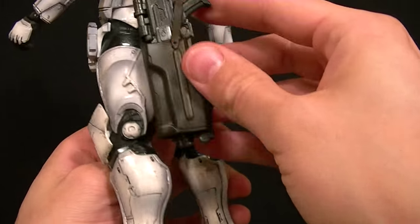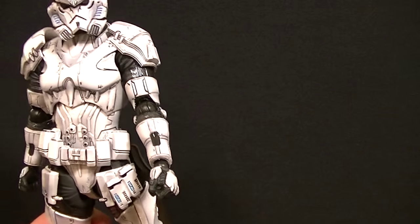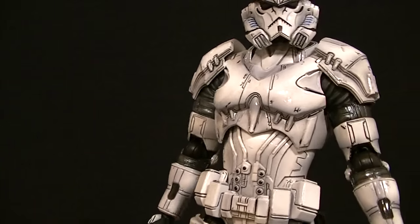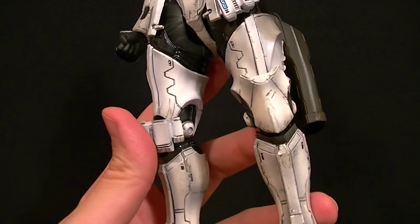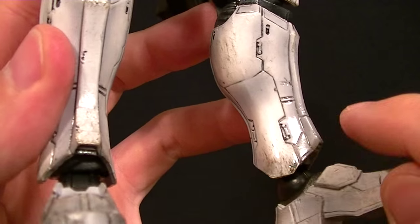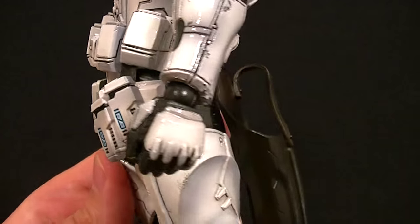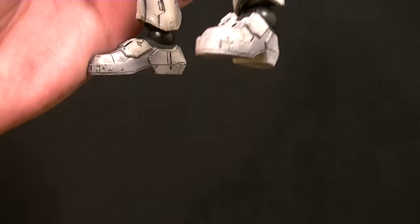The figure itself looks pretty good. They made all the white parts glossy, so it has a very stormtrooper feel to it. They did include some battle damage throughout — you can see a little bit of dirt and mud being kicked up across the bottom of his boot armor, and it's throughout the rest of the figure as well, just not as much as on the lower limbs and feet.